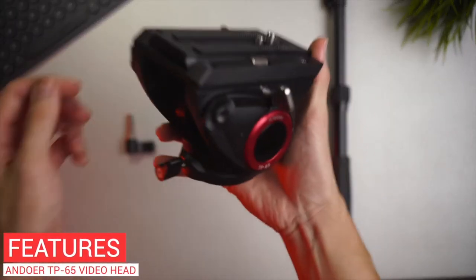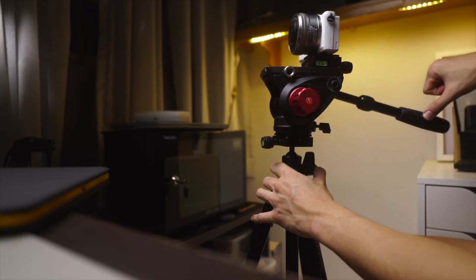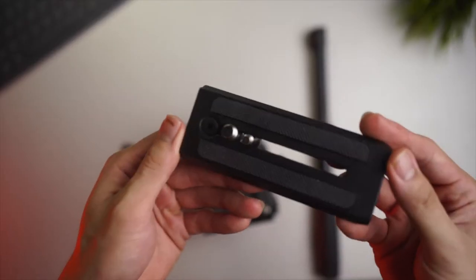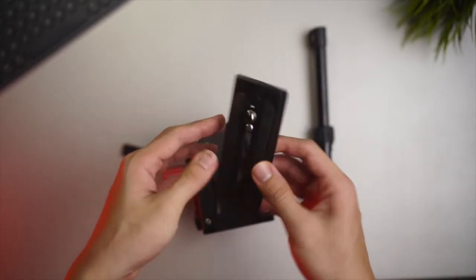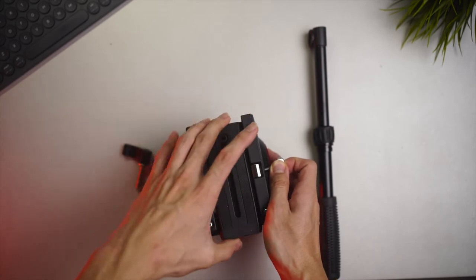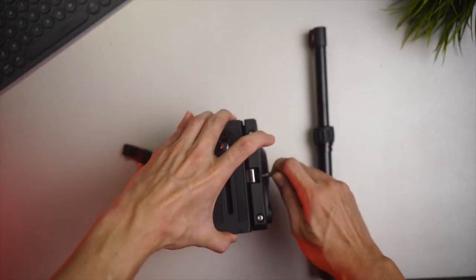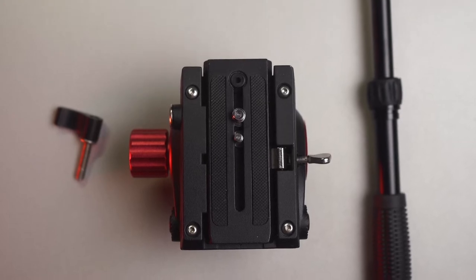Taking a quick look at the Andoos TP65 Fluid Video Head, it comes with a retractable handle, which is used to help with the panning motion without actually holding the camera, and a screw to mount it to the video head. The quick release plate that comes in the box is the longer version, and you can easily remove the plate with this spring mechanism. Tighten the screw here and you get to lock the quick release plate in place. The quick release plate also comes in various screw threads — I believe it's a 3/8 as well as a quarter inch screw thread.